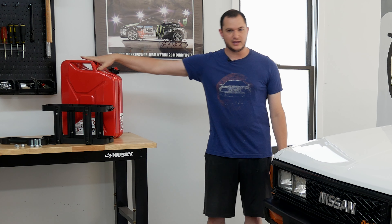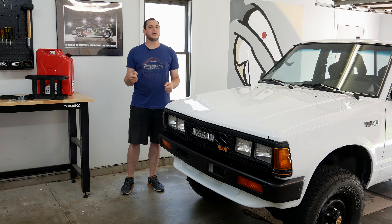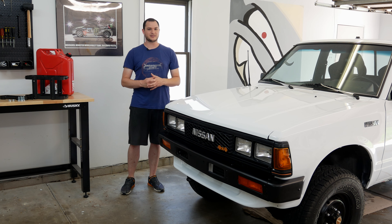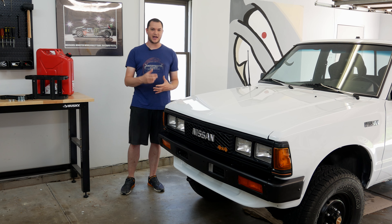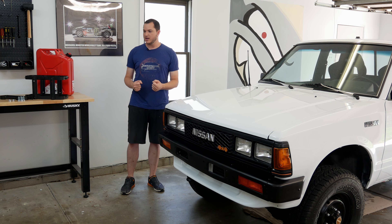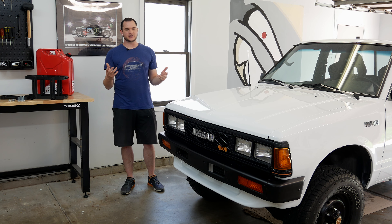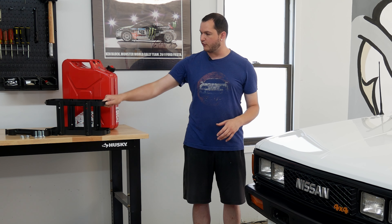In the 720, so if I ever run empty on the main tank I can pull this out and fill it up — maybe when I'm in the backcountry, when I'm exploring, maybe when it's just a really long stretch between gas stations when I'm out in more rural parts. We're going to install that today, give ourselves five additional gallons of gas to bring with us as a backup, that way we don't run into any problems when we're out exploring.